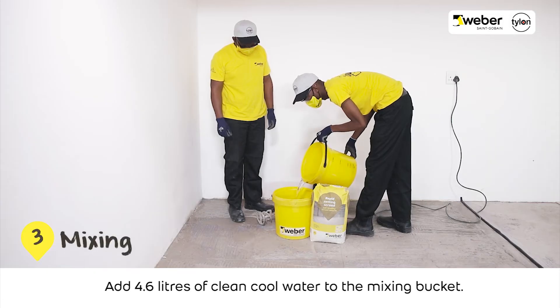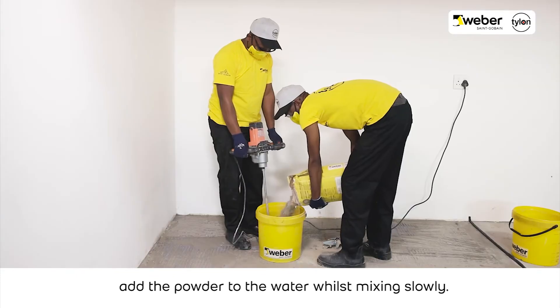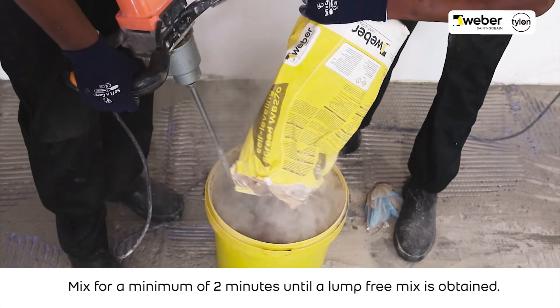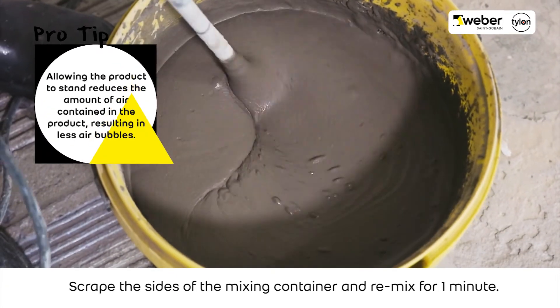Add 4.6 liters of clean, cool water to the mixing bucket. Open the Weber Tylon Floor Pack and gradually add the powder to the water whilst mixing slowly. Mix for a minimum of 2 minutes until a lump-free mix is obtained. Scrape the sides of the mixing container and re-mix for 1 minute.